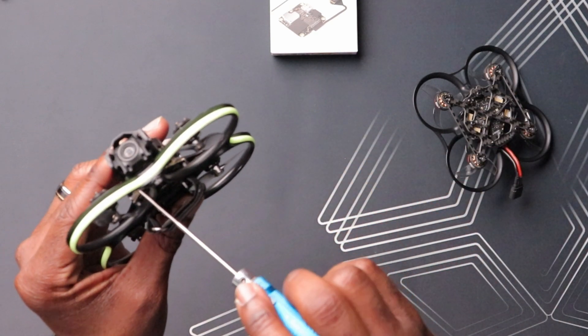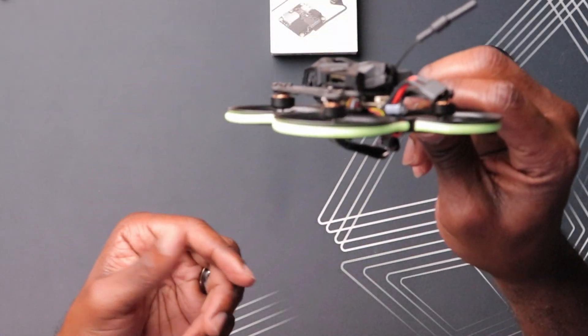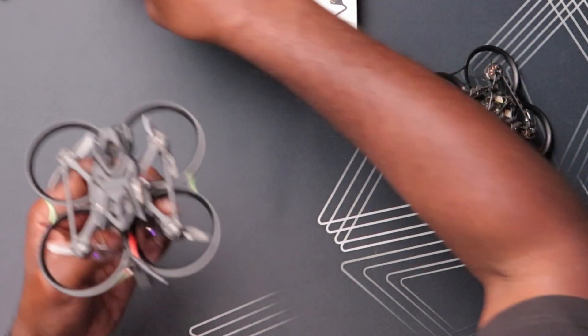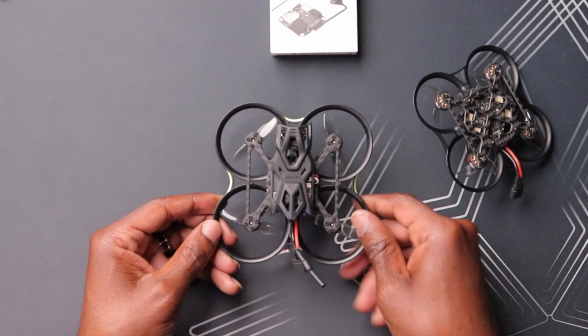Let's tighten these bolts down. Maybe it's too easy — we'll find out shortly if it works. And there it is! That was pretty easy — took like two or three minutes. This thing is significantly lighter now. I have the ability to put a 3S battery in here. It looks so much smaller compared to the old canopy, but it looks sleek. I'm excited to try this out.